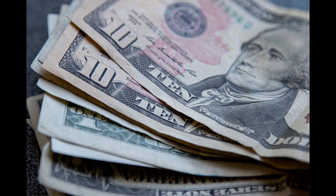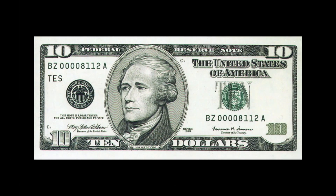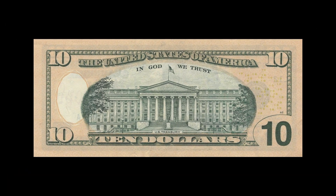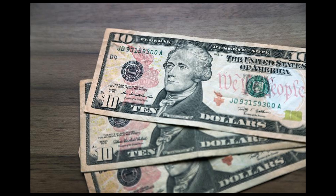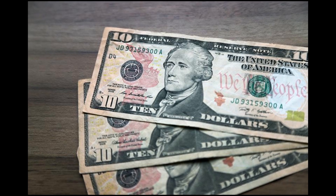The ten dollar bill. The front of the ten dollar bill features a portrait of Alexander Hamilton facing right. Hamilton is known for his role in establishing the United States financial system and for his contribution to the Federalist Papers. The back of the bill features the United States Treasury Building, located in Washington DC, which is the headquarters of the US Department of the Treasury. The current design was introduced in 2016.